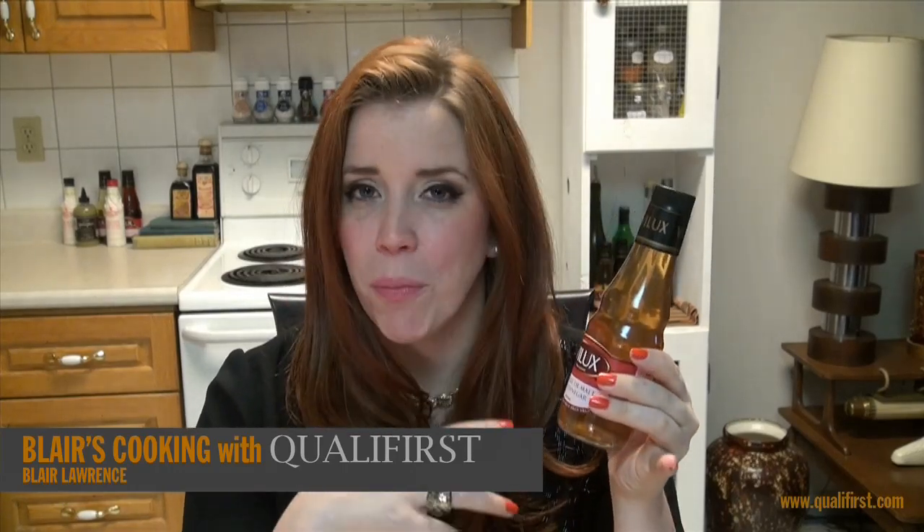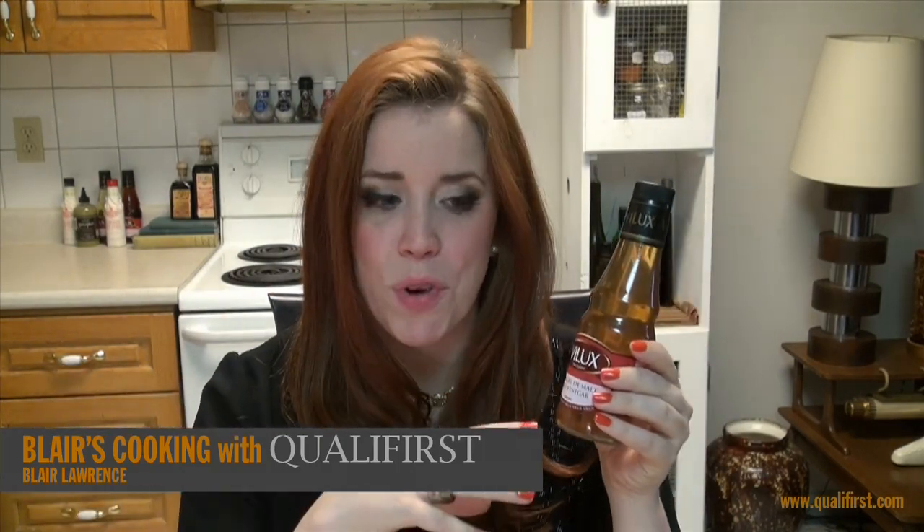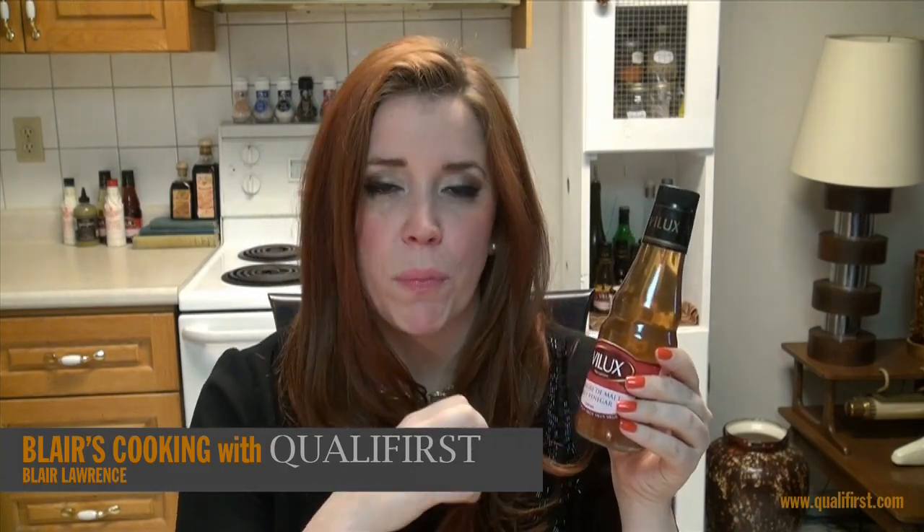You can put it in chutneys, because most chutneys call for vinegar — use a malt vinegar. Or even in recipes that call for apple cider vinegar, swap it out with some malt vinegar. It's just something different; it's not going to be as fruity, it's going to be more like a darker vinegar.